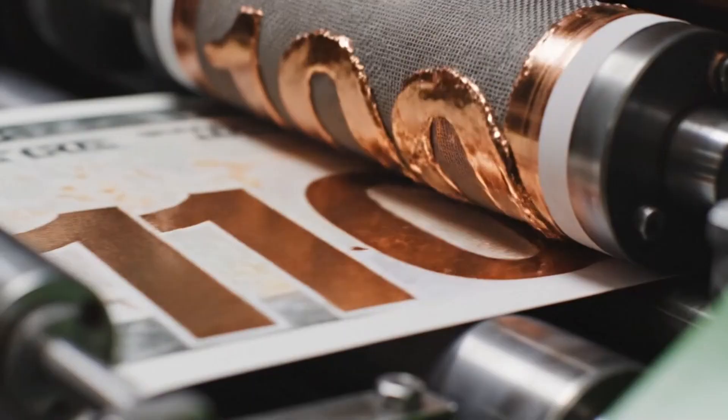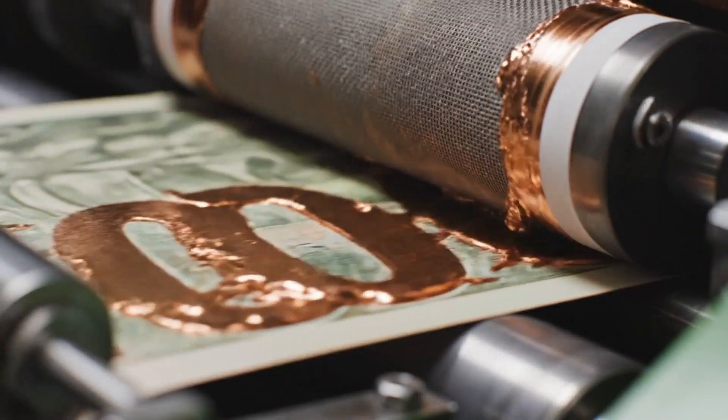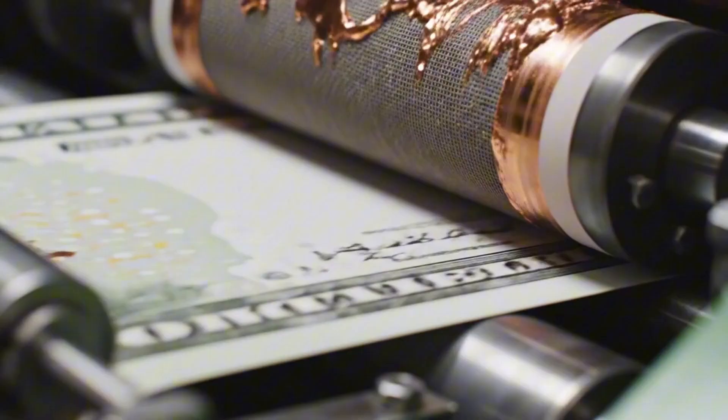The sheets move to a modern rotary screen press, designed specifically to apply the advanced color-shifting security inks.